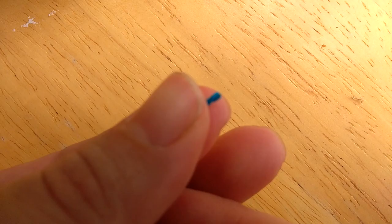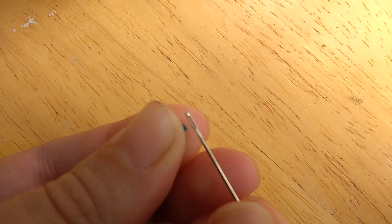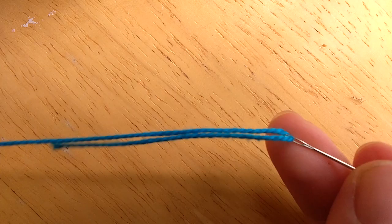Next you're going to want to take your two fingers and pinch the end of your floss so that you just have a tiny dot of color showing between your fingers. Take your needle and line up the eye of your needle with the tiny dot of color, open your fingers so that the floss comes through the needle, and pull it through like that.